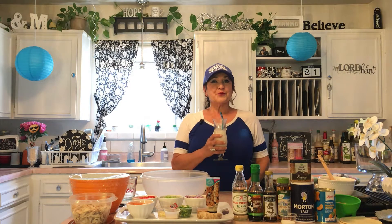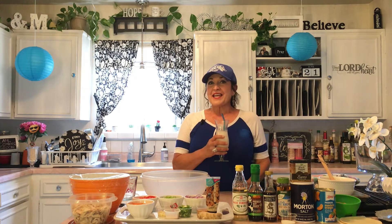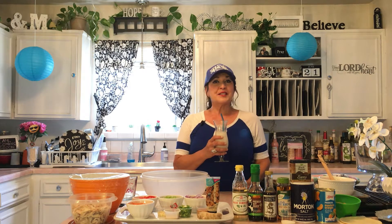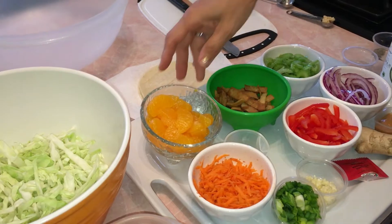Hi, welcome back to Maria's Kitchen! I'm so excited to show you this wonderful recipe. We are in California and it's in the hundreds, so I'm devising some cool recipes. Today I have a sesame Asian salad with shredded chicken — it's going to be delicious and put together in a matter of minutes, so stay tuned.